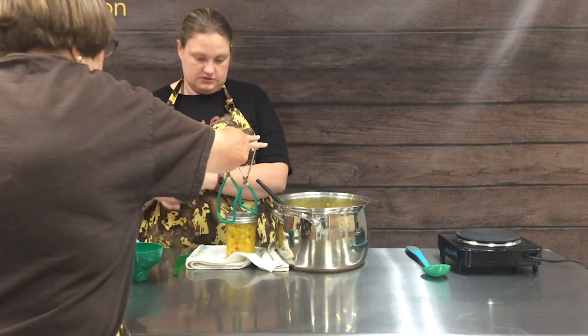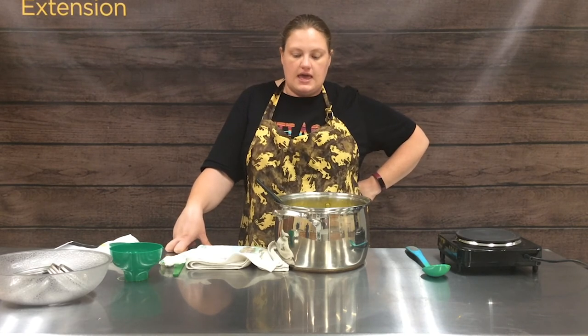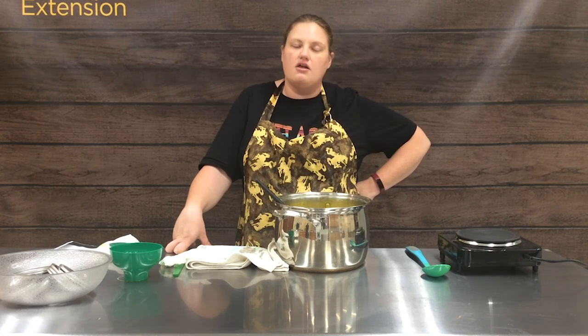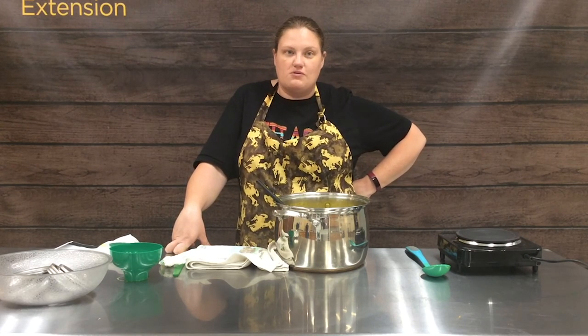We'll post pictures of the finished product when we're done. If you guys have any food preservation canning questions, please don't hesitate to reach out and ask us. We are more than happy to answer any and all food preservation questions. Until then, we will sign off and we'll see you on our next video.